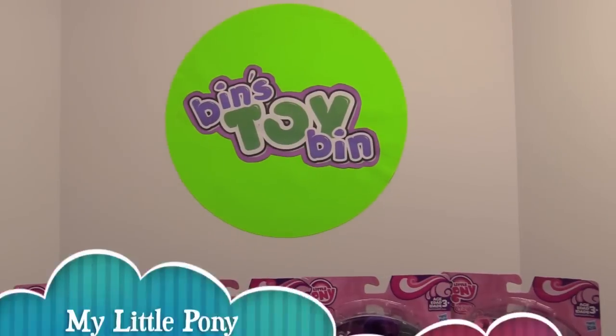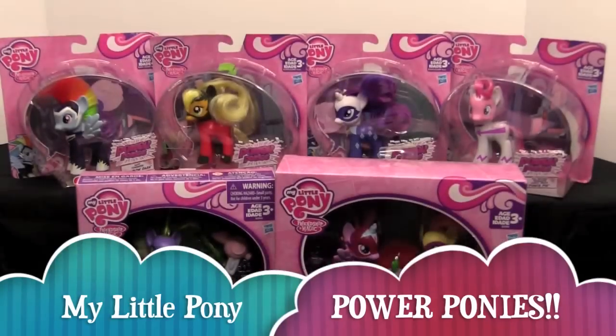Hi everyone, it's Jon and Ben, and it's time for the return of the Power Ponies!